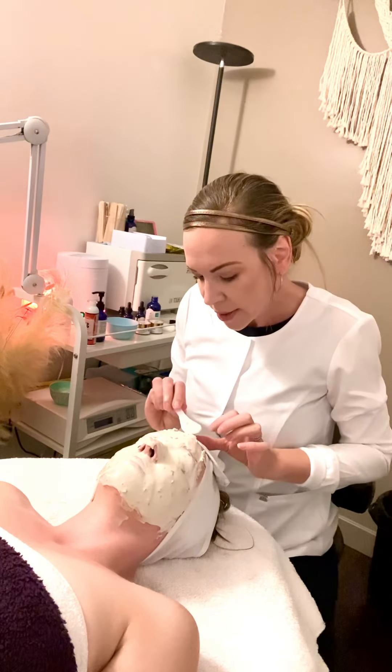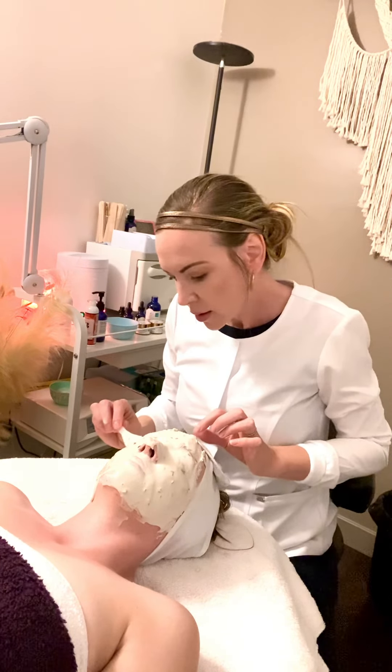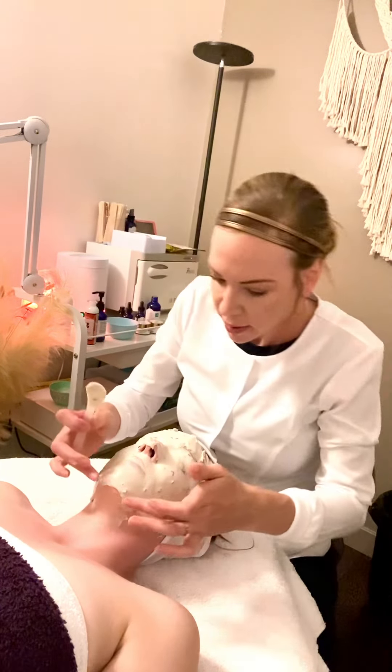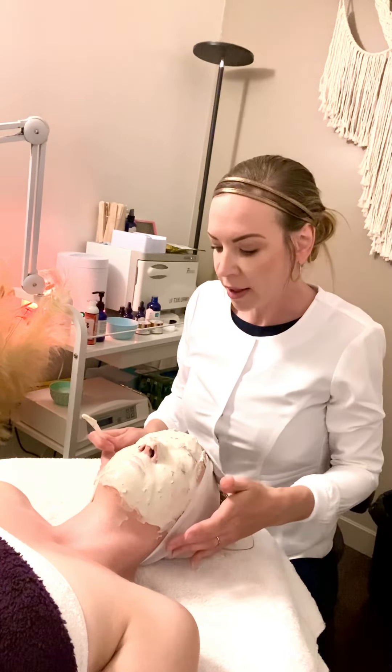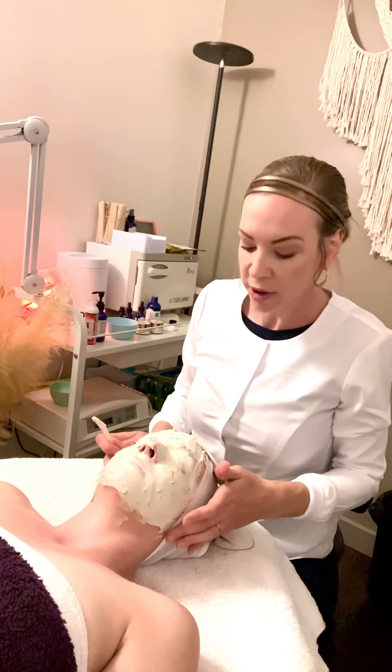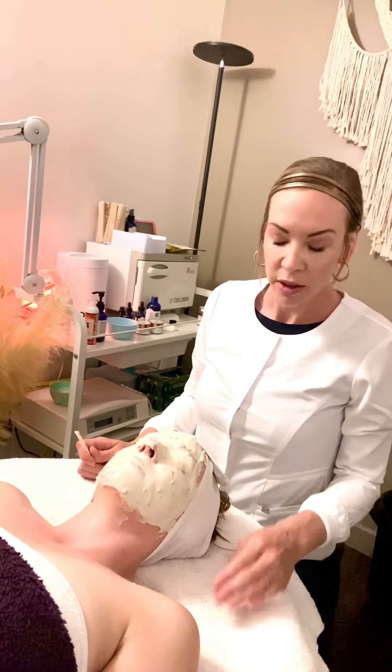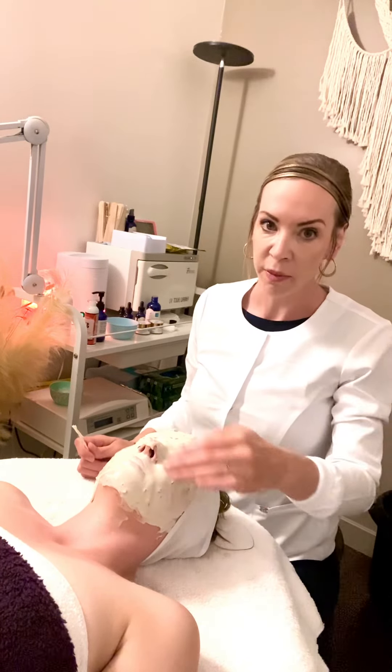You want to wait about 10 minutes for this mask to set and then you're going to do another hand massage or another foot massage depending on what she — or he — prefers. So if you are applying a jelly mask to a guy with a beard, you never want to go for the beard.